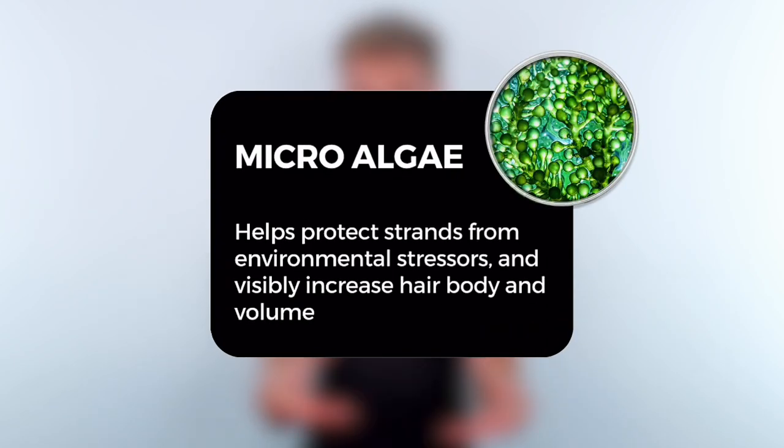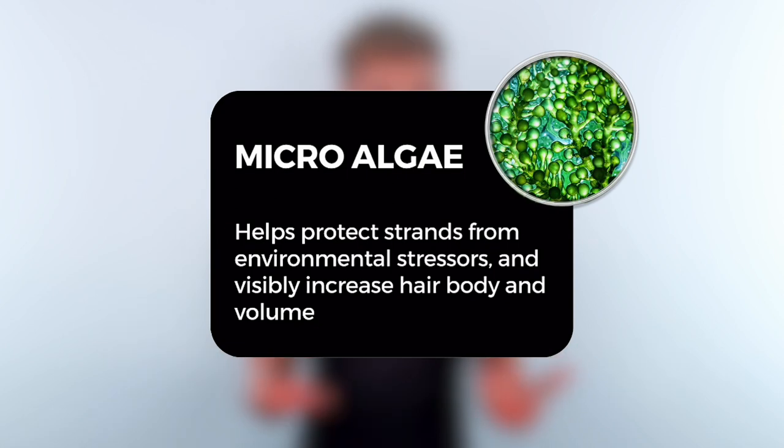And lastly, we have microalgae built into this product, which is so cool and so high-tech. It helps protect the hair and gives it a more voluminous appearance. This can be used just like a regular hair mask: after you shampoo, apply the hair mask, wait for five minutes, rinse it off, and style as usual.